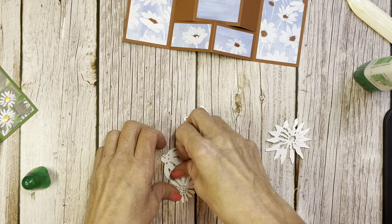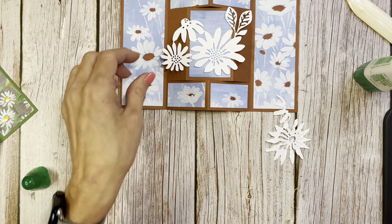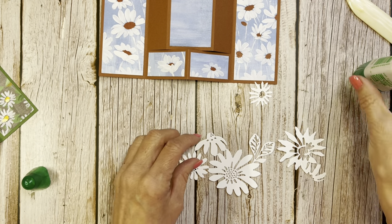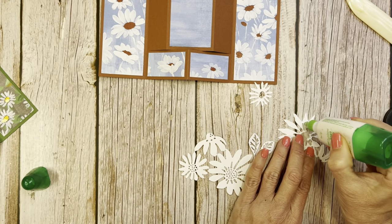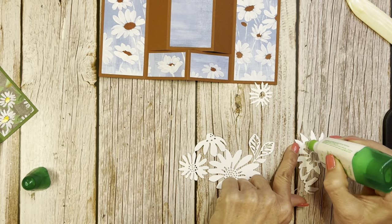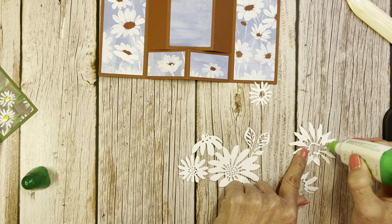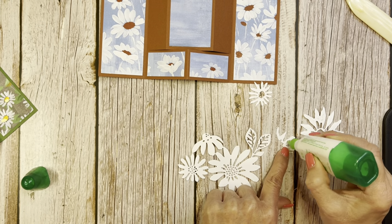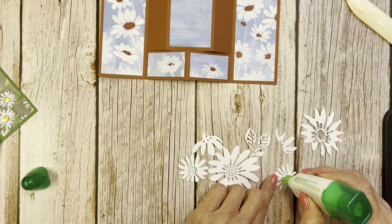We're just going to come over here to this really pretty daisy — we could pop that on right now without anything and it looks gorgeous — but we're going to give it some texture by using the dies that also come in the set. Of course I was looking for my silicone craft mat that I just had — where do these things end up going? I think I've been on a search for about ten different things this morning.